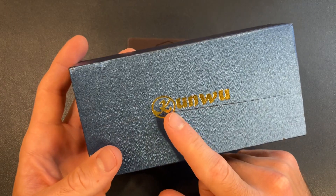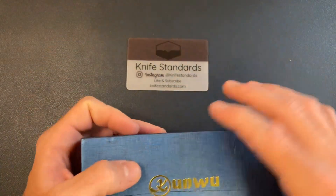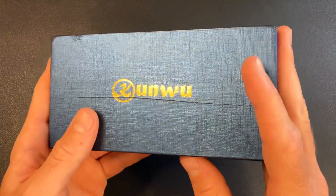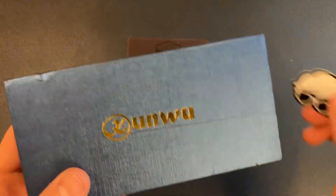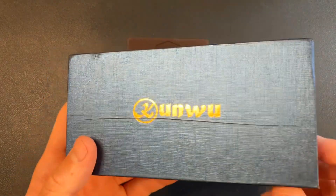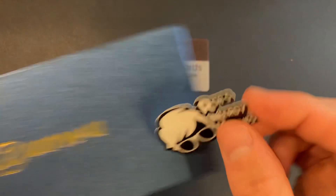So I had a knife in from Kunwu last week — it was the Kunwu Chad — and it was cool, not really my style per se, but I could appreciate some things about it. And now I have another one in from Kunwu. Shout out to Rob's Nerdy Knives for sending this my way. You can see that someone sliced into the box, probably opening up the package. This is part of a pass-around group.